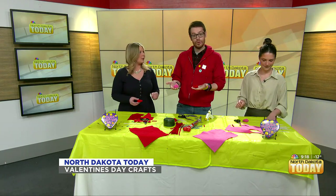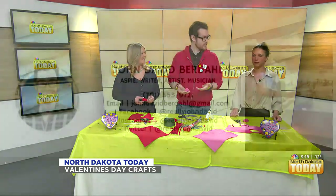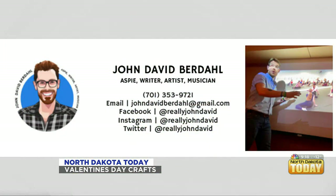Do we have your information on screen for how folks can sign up for a class? I'm on Facebook — John David Birdahl, Aspie writer, artist, musician. I've got an email address too: johndavidbirdahl@gmail.com. There's a phone number too: 701-353-9721. I'm on Instagram and Twitter too — I take pictures so people can see what we did. I teach these sorts of classes, also the foundational sort of classes for community education.